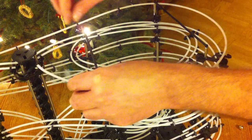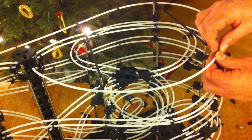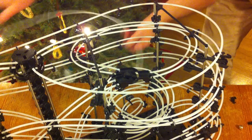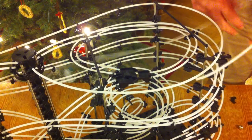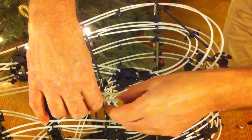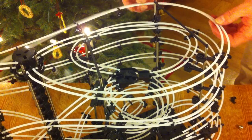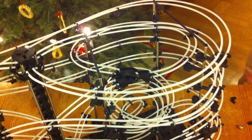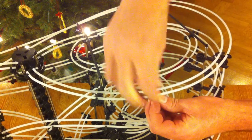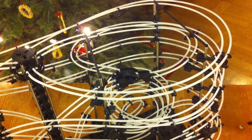Snap each section of rail into place one side at a time, all the way, and then do the same for the other side of the rail — it just clicks into place. After that, add the extra clips that are free-hanging in the air so that the distance is fairly equal between all the plastic clips.